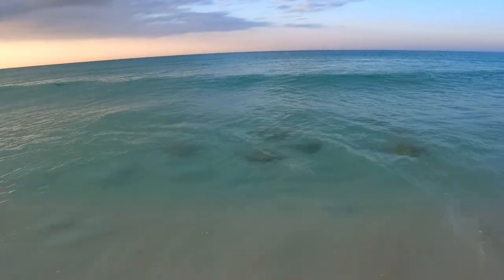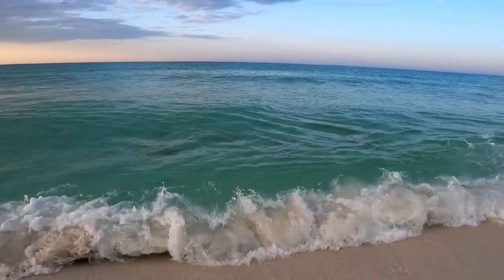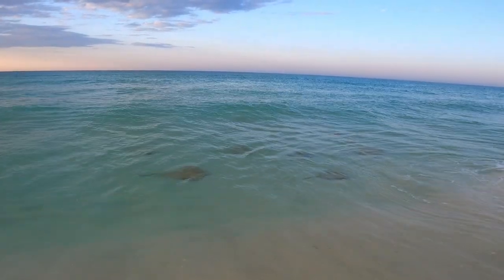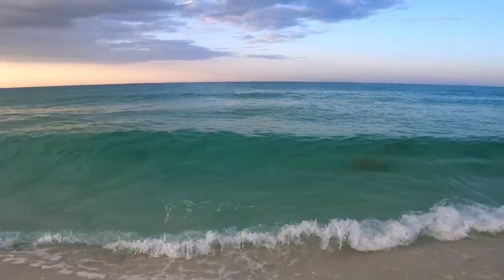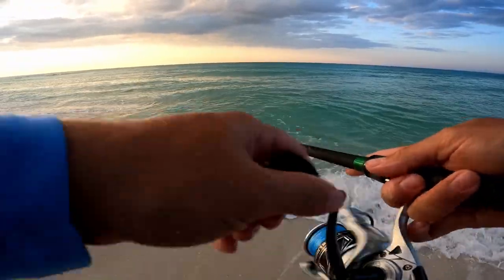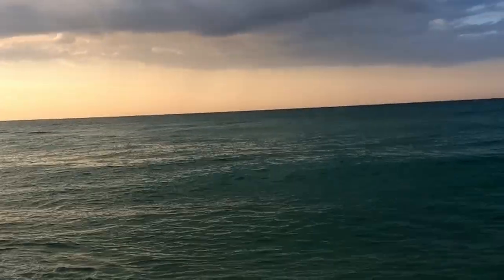One, two, three, four, five, six, seven of them — nice-sized ones just cruising right here at shore. That's pretty awesome. I've never seen this species group up like that. There's another one trailing behind. I love coming out here just seeing the nature.